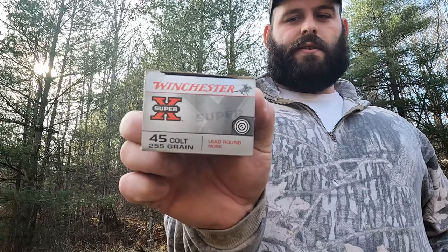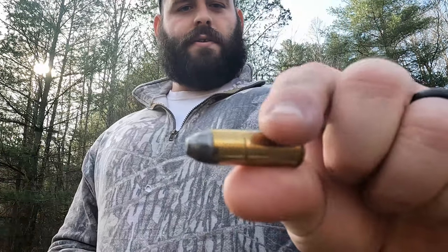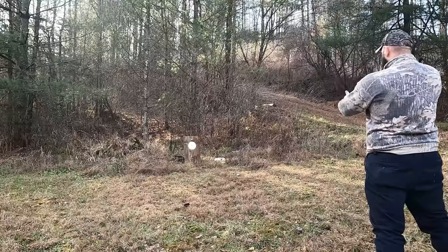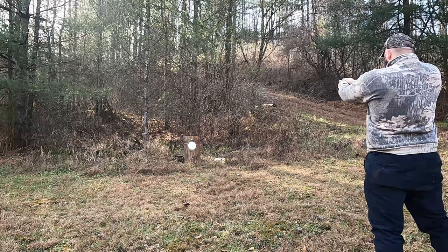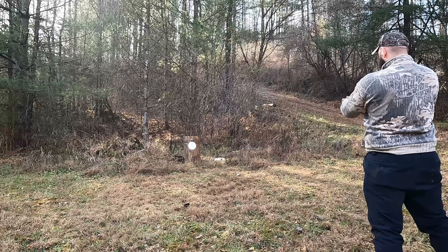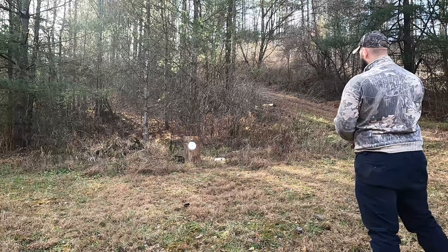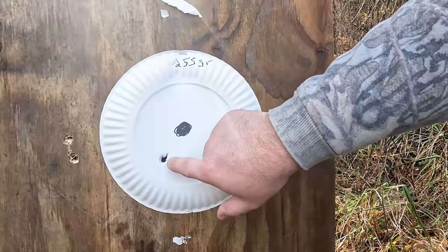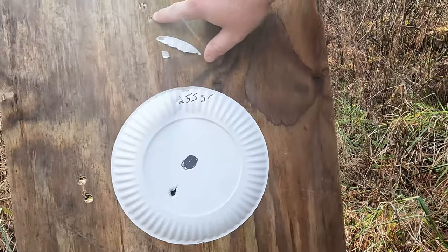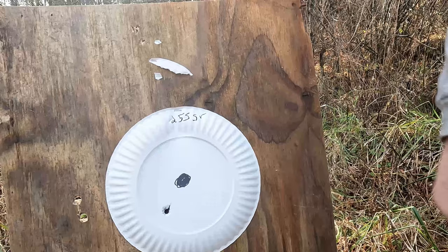Next up are Winchester Super-X — 255-grain lead round nose. We're going to try these out. With the 255-grain round nose, we had one hit here and one hit way up here — I was aiming dead center. That's a 10-inch group.